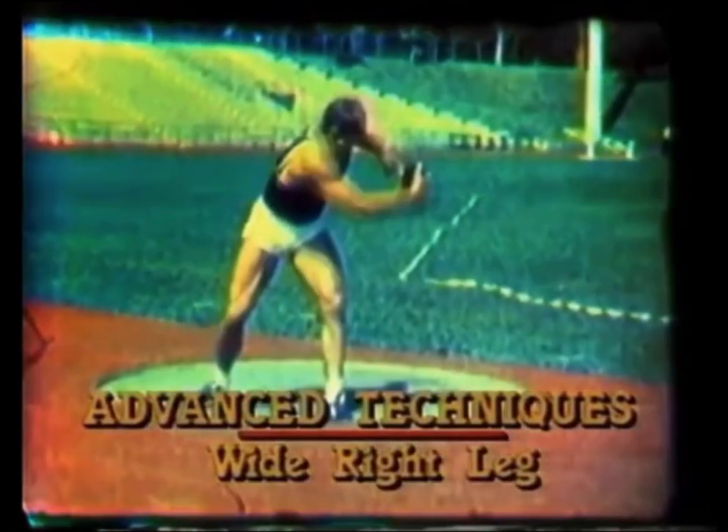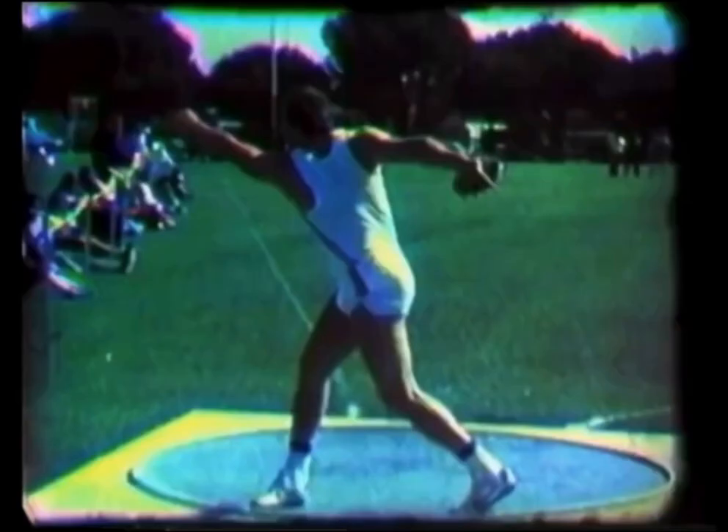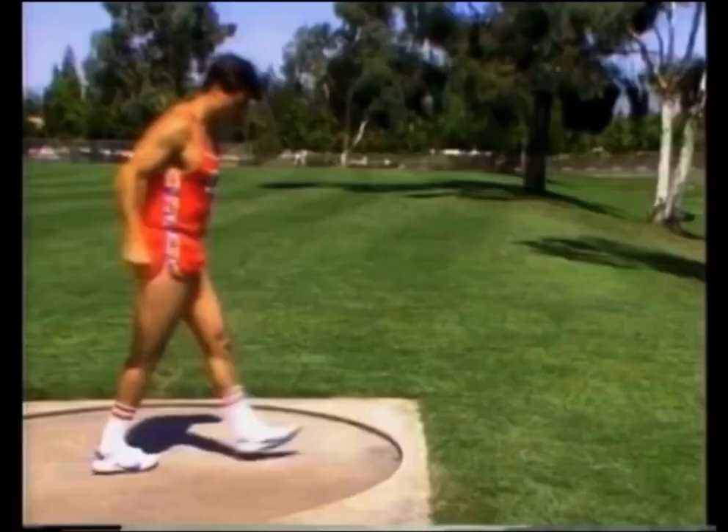The right leg is the primary source of power. Every great thrower uses a long and wide right leg — it's a natural result of being on balance and the most effective way to create power. Lead with the inside of the thigh, not the top. Your leg movement should go from long and slow to short and fast.